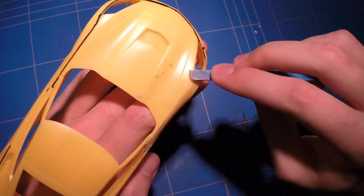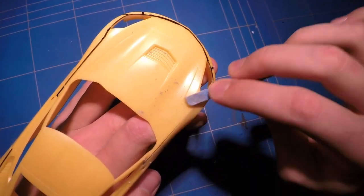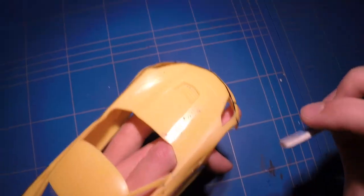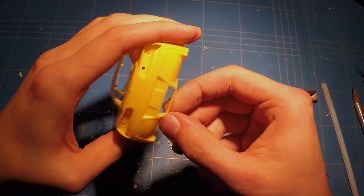With the mold lines out of the way, there was something bugging me about the rear of the car and that were the molded-in exhausts. So I cut those out, drilled those out, and sanded the edges smooth to make it ready for the exhaust tips I will put on later on.